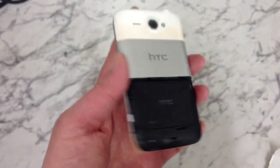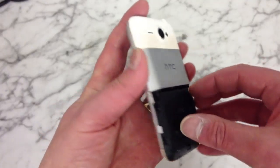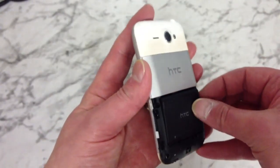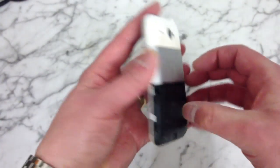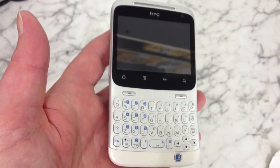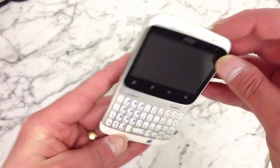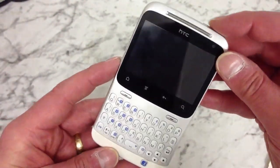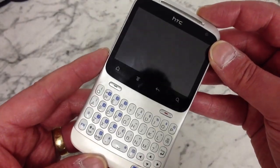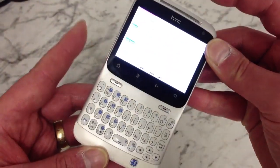What you want to do is make sure that the phone is off. Remove your memory card and SIM card, and pull the battery out. Then hold down the power button at the top and the volume down button at the same time until you get a little menu come up, like that.